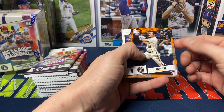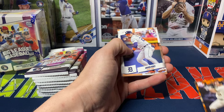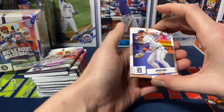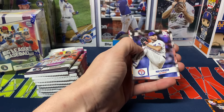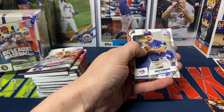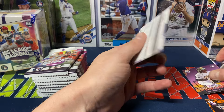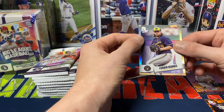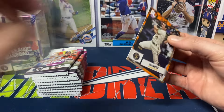Starting off, we got a nice little orange parallel — Sal Frelick. I'll definitely take that being a decent rookie. We got Baez, Presley, Miller, Caminero. Then we got Scherzer, Schneider, Lawrence Butler, a Good Vibrations insert, and Corbin Burns for the silver. You should be getting one silver per pack.